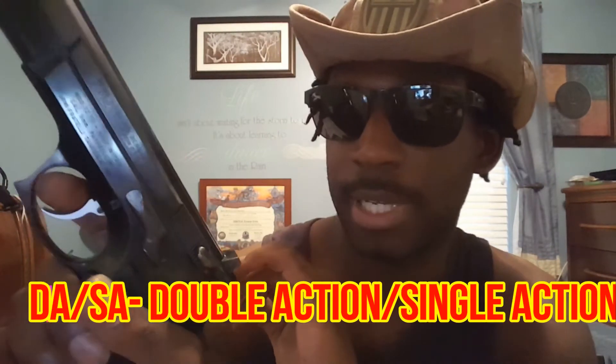What this pistol is is Double Action Single Action (DA/SA). The first round will be a heavy double action pull — pulling the hammer back and firing the round. The round exits the barrel, the slide comes back and chambers another round, and now it is in Single Action. Every shot after that will be a light Single Action trigger pull — so it goes: boom, heavy first shot, then light Single Action from there on.